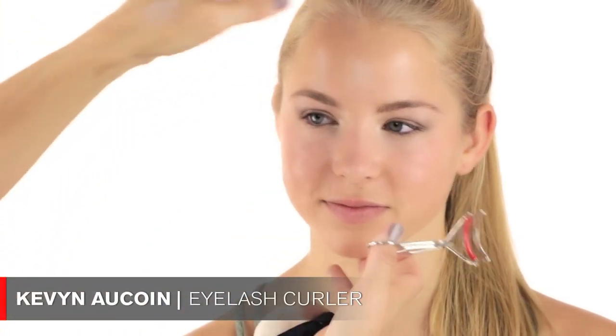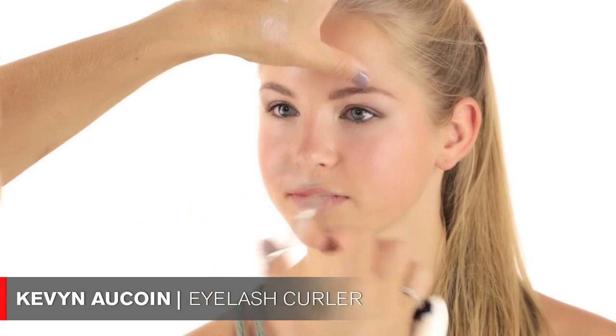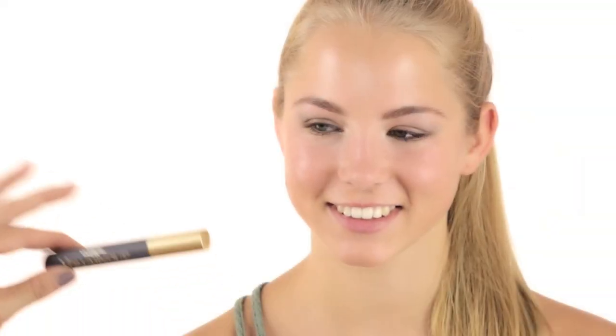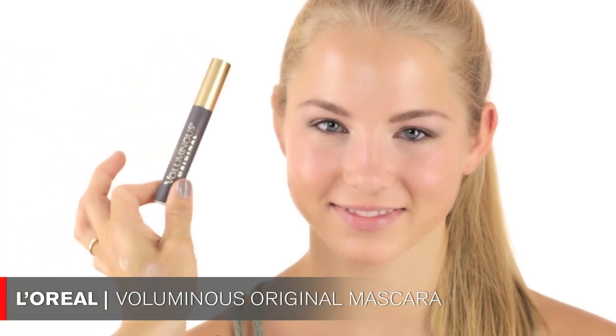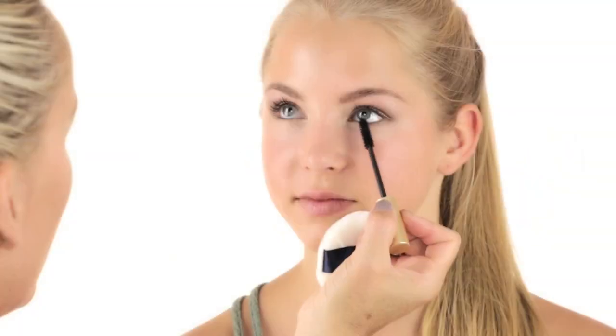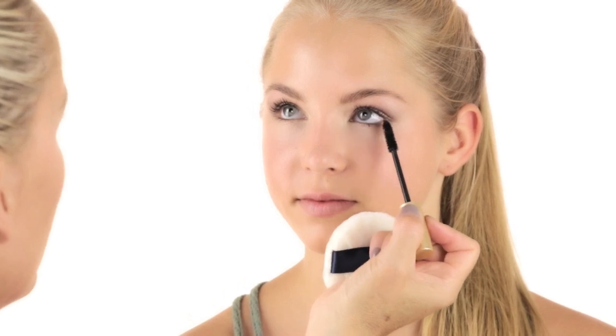That would be her eyes. Now I'm going to curl her lashes with this Kevin Aucoin eyelash curler — look towards your nose. Then I'm using this L'Oreal volumizing mascara, one of my all-time favorites that's been around for many years. I'm going really close to the lash line and putting a little mascara on the bottom lashes too.